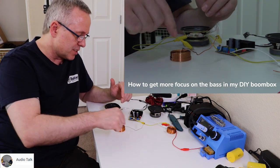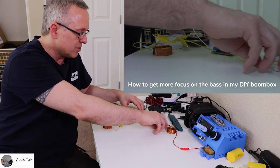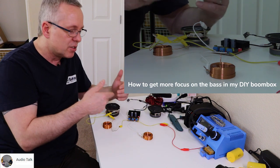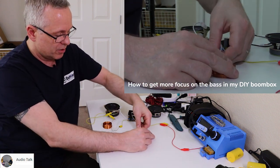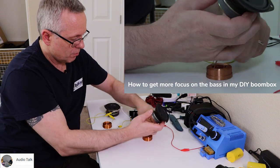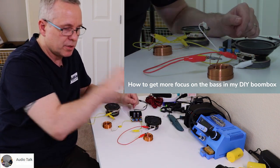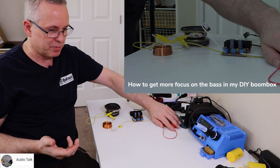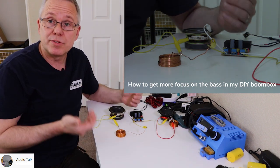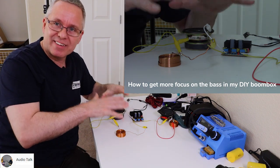If you have two speaker drivers and a stereo amplifier like this one, you will have to do the same to the other side. You can't use one inductor for two speakers — you need one for each speaker driver. So you would do the exact same on the other side: plus goes through the inductor and to the speaker driver. That's how you connect an inductor to your full range or woofer to enhance the bass by lowering the level of your midrange.